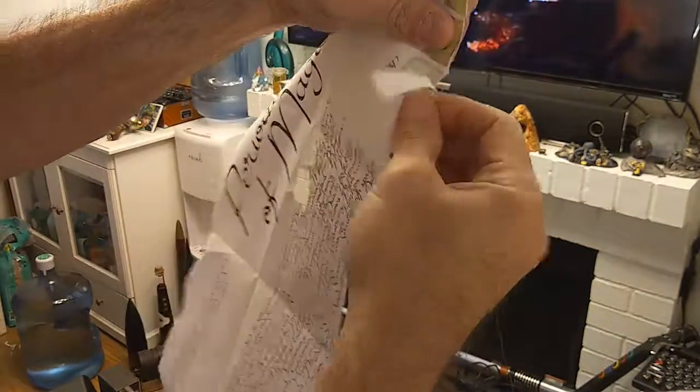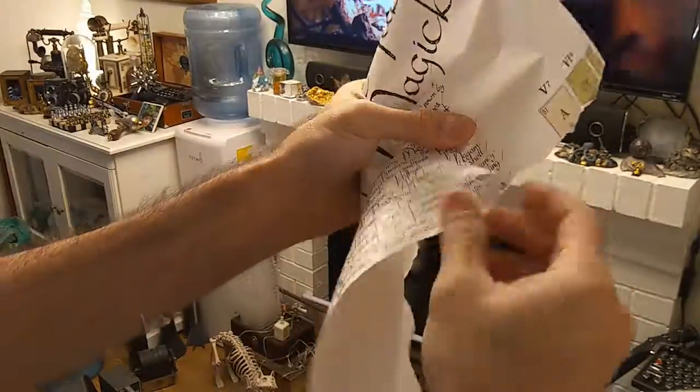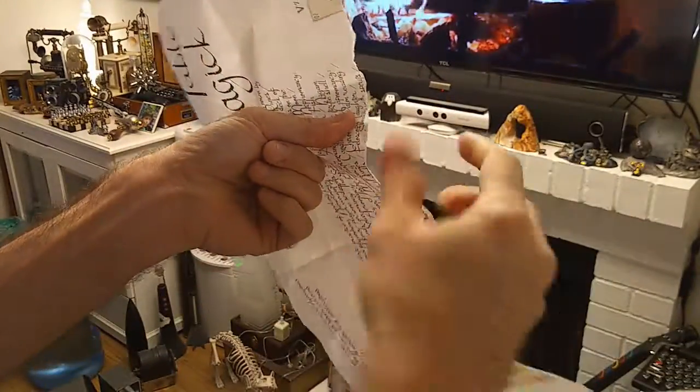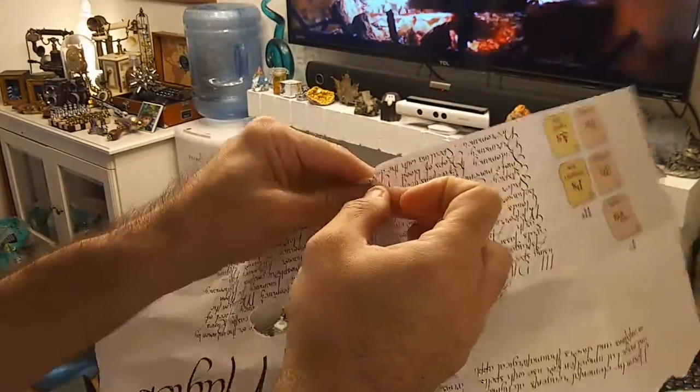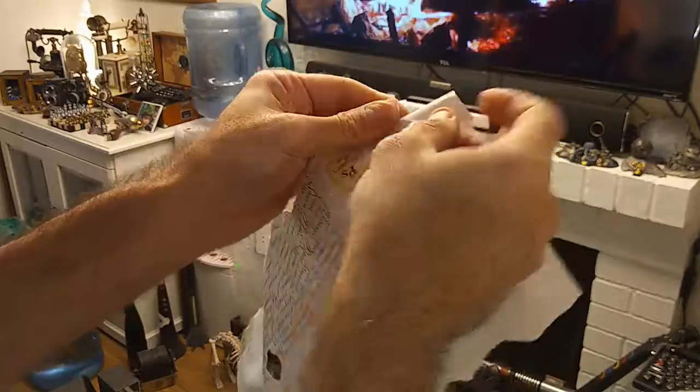I took the printed pieces and then tore up the edges of the paper by hand to simulate the decay that's common with old paper. It's important to really go kind of left and right randomly when tearing, because that sort of damage wouldn't normally be very uniform. I also tore some holes in the middle of the paper, just for effect.